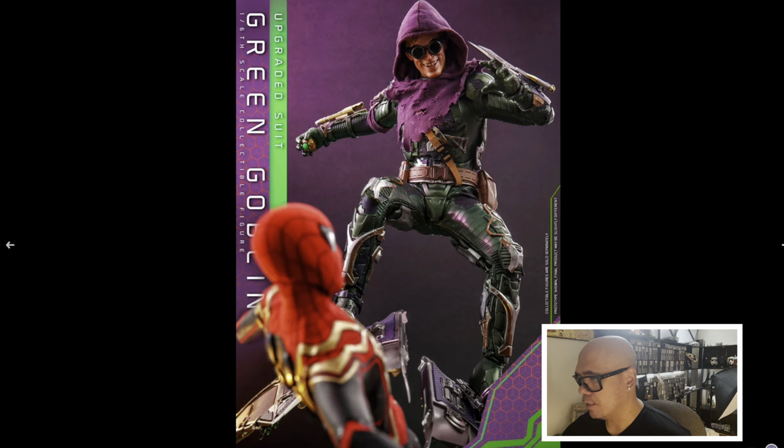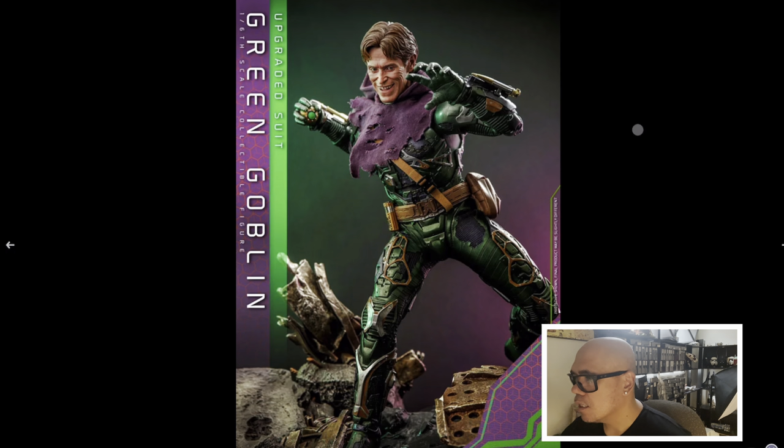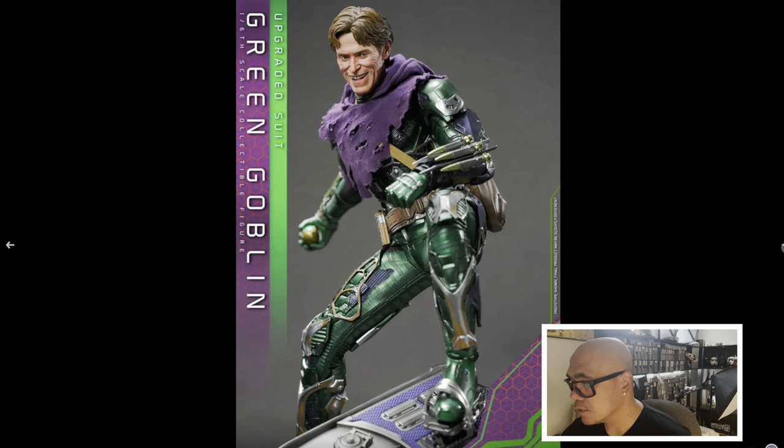Let's see Spider-Man there. I know this particular figure has the rolling eye feature, just like Darth Maul and Ahsoka from the Clone Wars version. You get a tool, you go up there, and you can move the eyeballs and make the eye look in any direction you want.